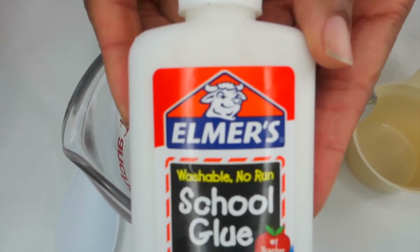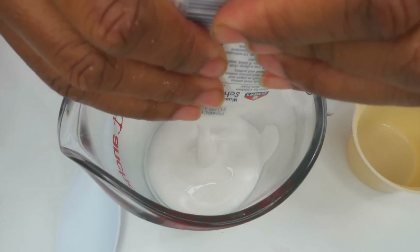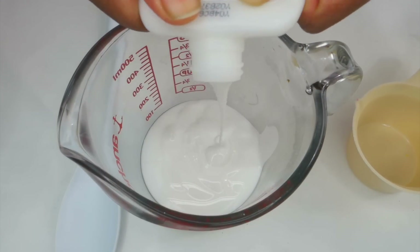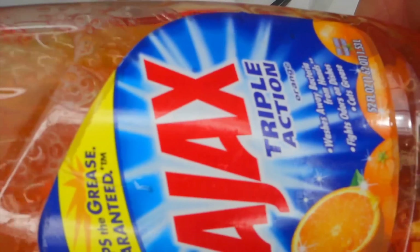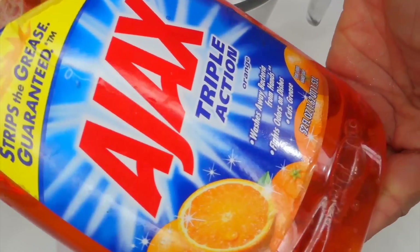So you want to start off with 4 ounces of Elmer's glue. You can use any type of glue you like, but I just have Elmer's glue laying around so that's what I use. Make sure you get it all out — you guys know I like to get all my glue out because I don't like to waste it.